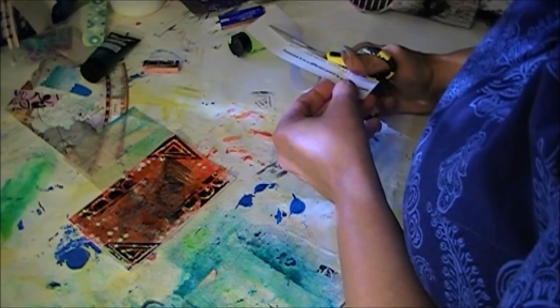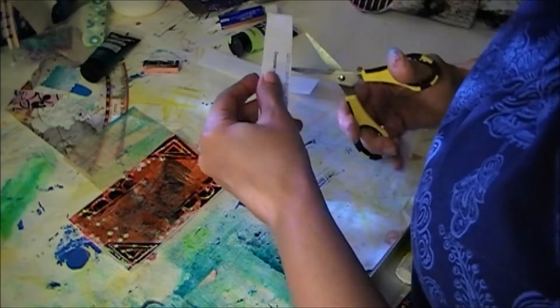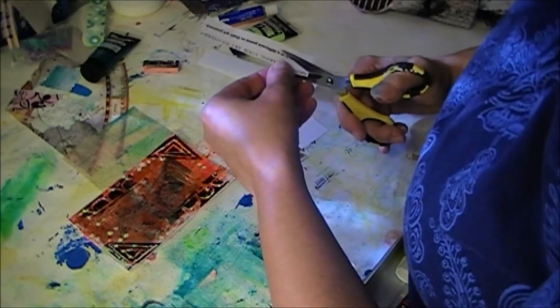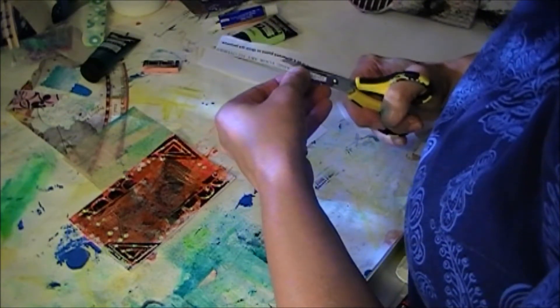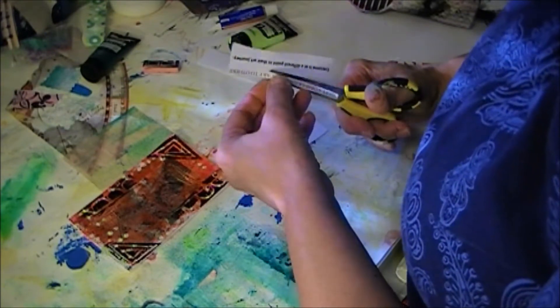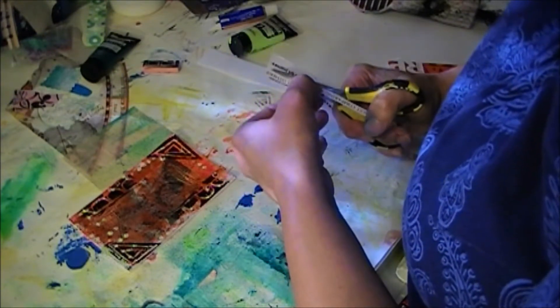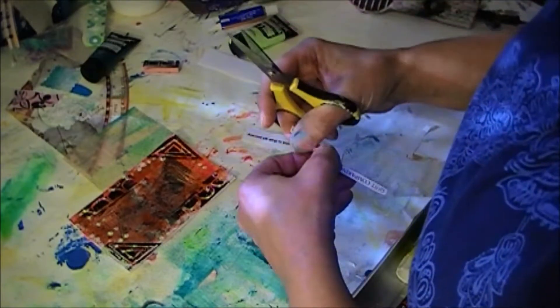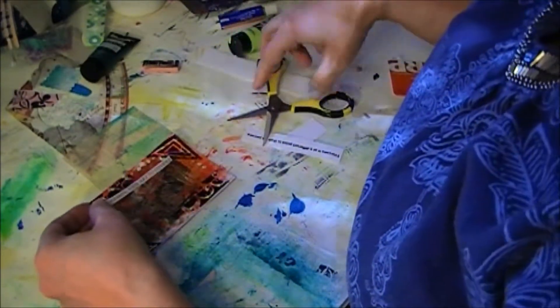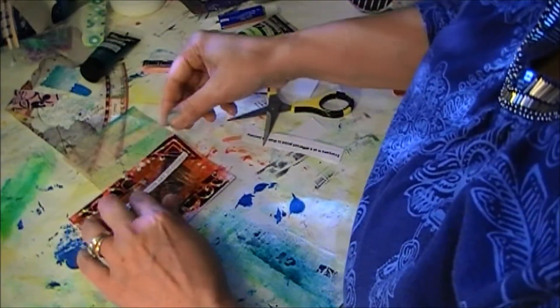Because sometimes we see that beautiful art posted on Facebook or on other websites, and we think, "Oh geez, why can't I do it like that? Why can't I be like that?" We all want to be what someone else is, and that we're not, I guess.